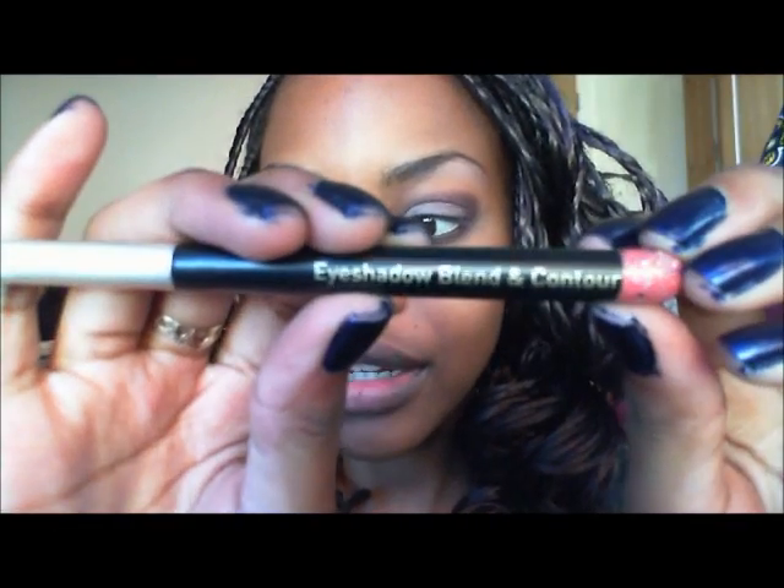I know it looks a bit crazy at the moment, but we're going to blend that out using a fluffy blending brush — my number seven eyeshadow blend and contour brush — to blend out that harsh line.